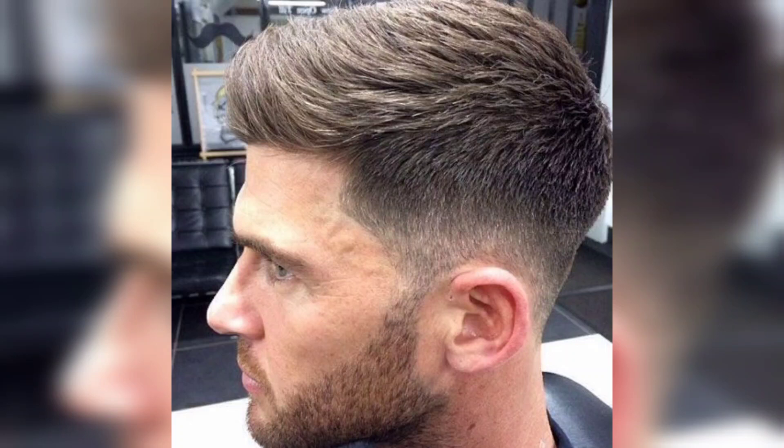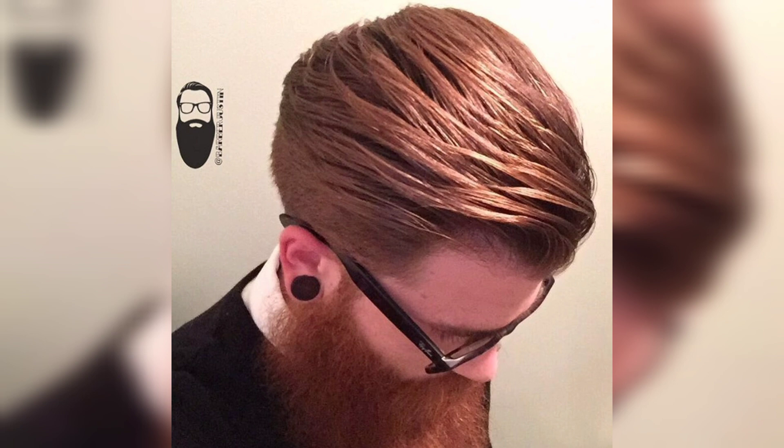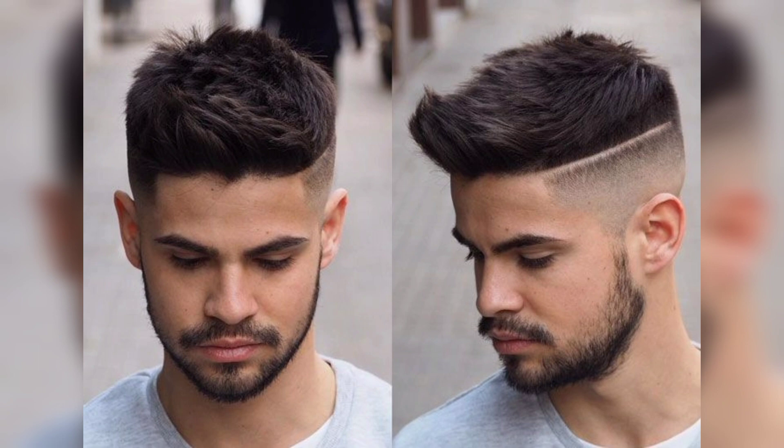Hello everyone, welcome back to our channel. Today we are going to show how to achieve a stylish and classic comb over taper hairstyle. This is a versatile hairstyle that can work for a variety of occasions, from casual outings to formal events. So grab your clippers, some scissors, and let's get started.